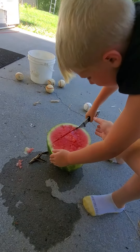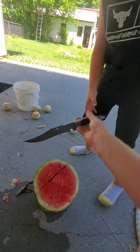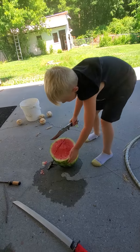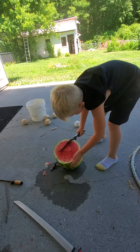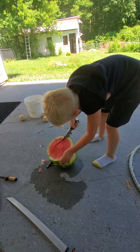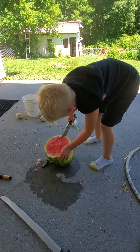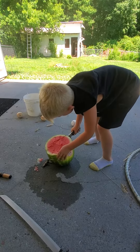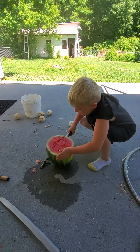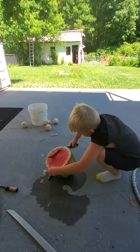Let me get it a little... I wanna go like this. This is why you don't cut it with a honey knife, because it's kind of hard. Point it down, there you go. And this is why you don't cut a watermelon with a honey knife, because it's actually a little bit harder like this.